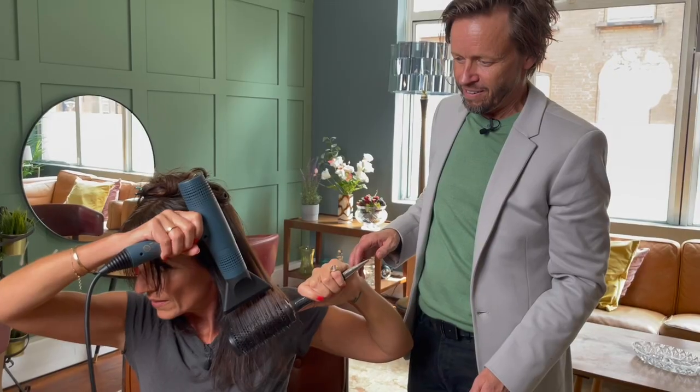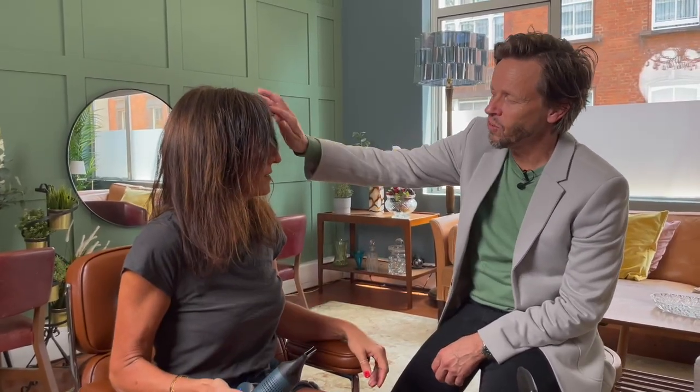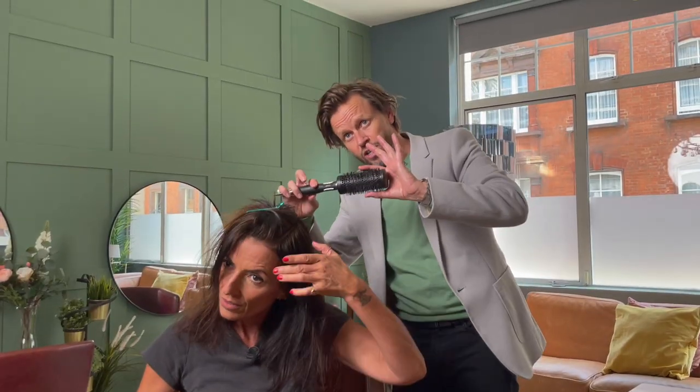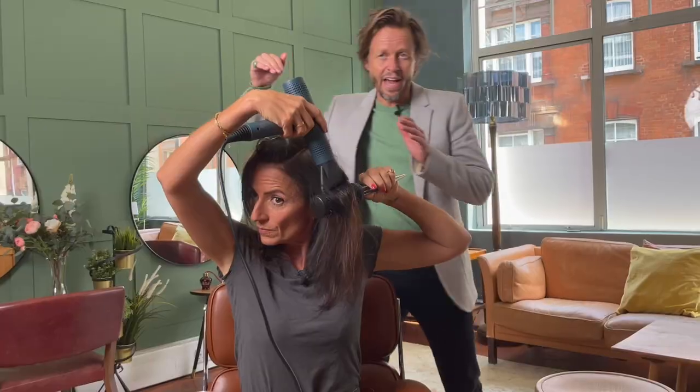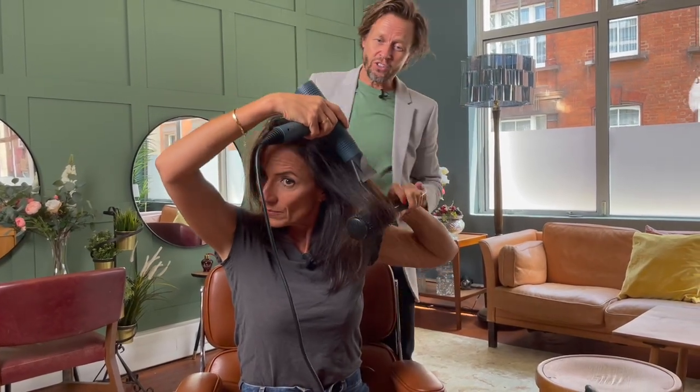That's the trickiest bit. Don't take a section anything bigger than the brush. Air is travelling down the hair shaft, not up — that way you'll get rid of those flyaways.